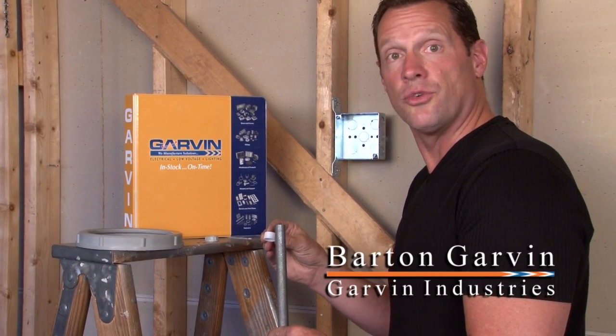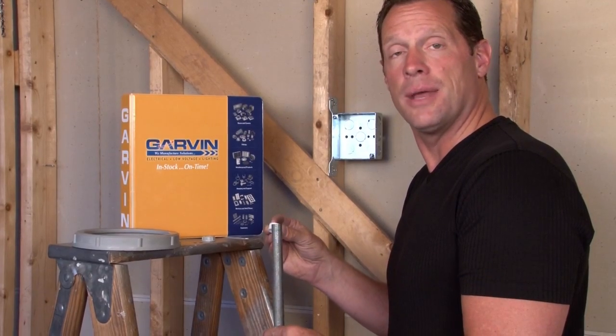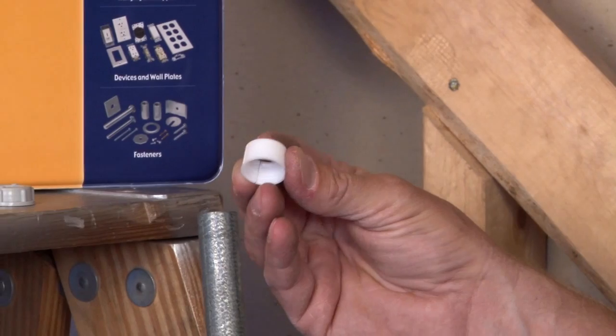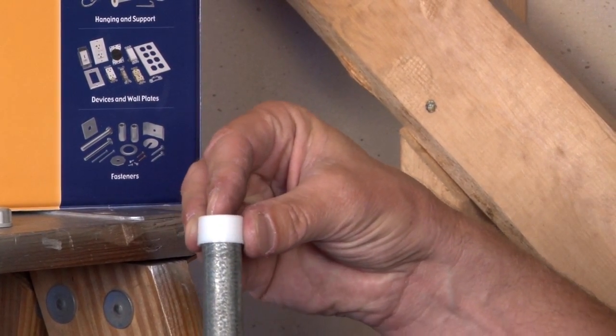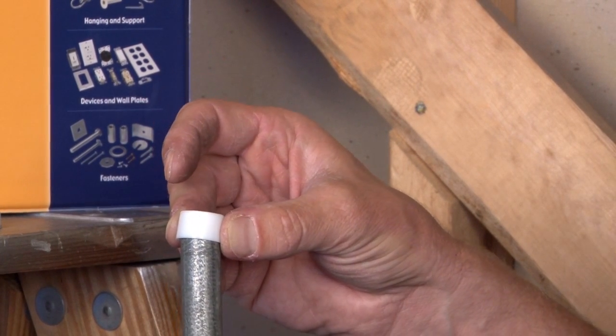Garvin Industries insulating bushings for EMT and rigid conduit simply slide over the top of the conduit and protect it from the sharp edges of the conduit. In new construction applications, for EMT we make a bang-on or a slide-on bushing that simply snaps right on the top of the conduit, allowing the wires to pass through safely and easily.